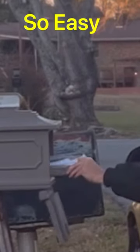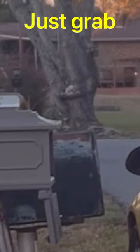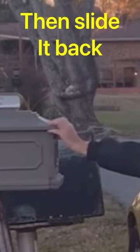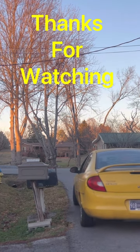Then all you have to do is reach for that handle and it pulls right out. Take the mail out and slide the tray back in. Anyway, it's not brain surgery, but hopefully it makes life a little easier. Thanks!